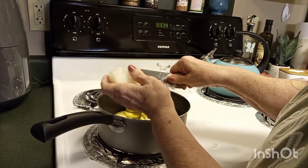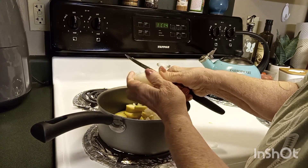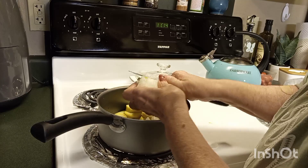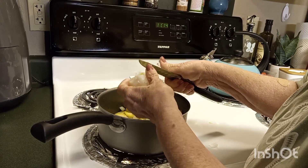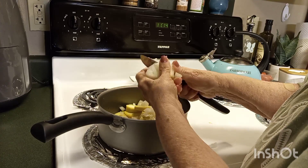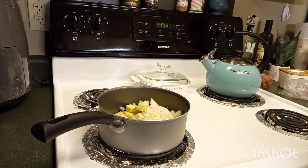Would it be weird to say this casserole is refreshing? It's just awesome — I love this casserole. A lot of times I'll just sit down with a plate of it and that's my supper. Okay, so I've got my squash and my onion ready.